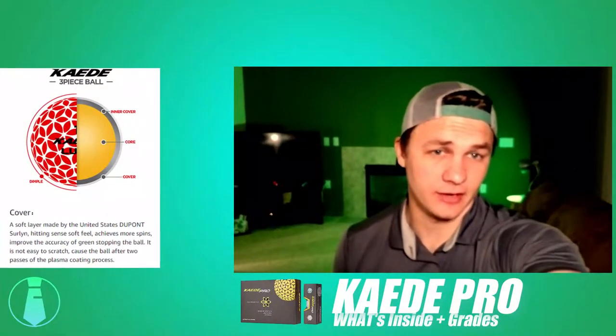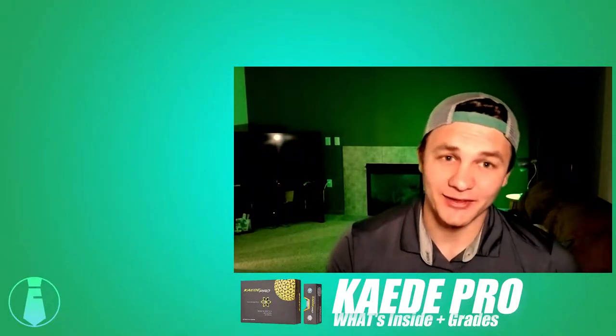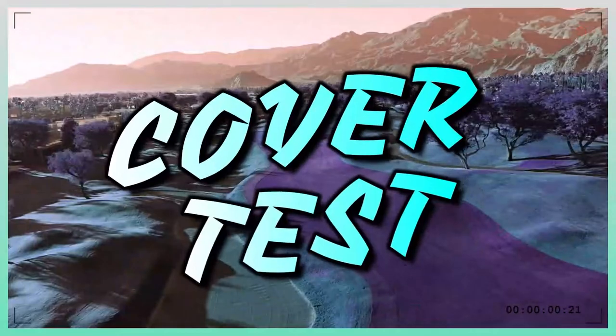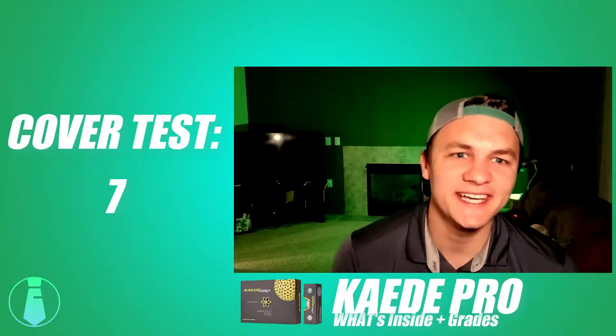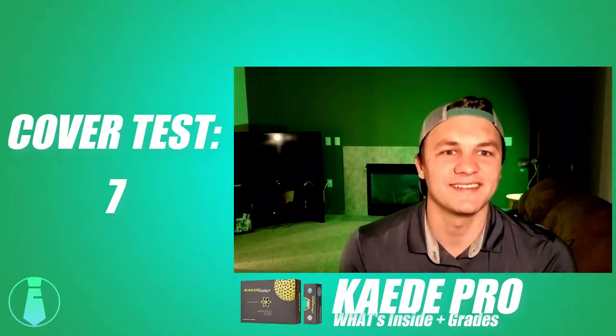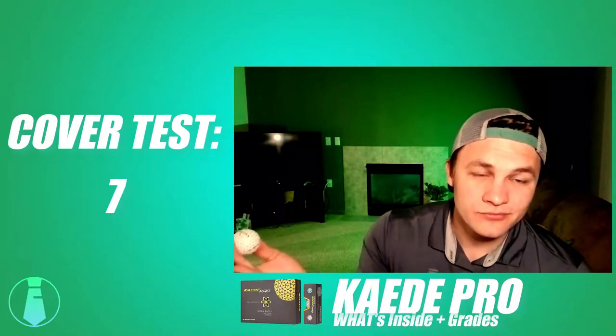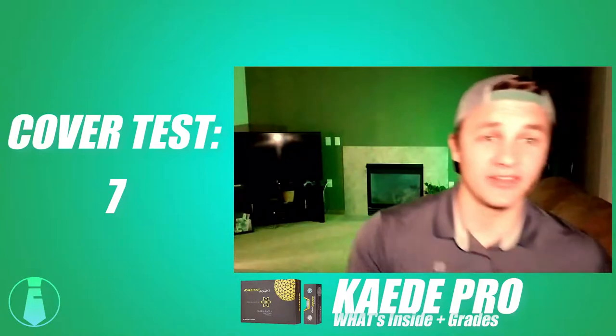Since it's only a two-layer golf ball, it doesn't have that cast urethane cover that you want for control around the green. The cover test went fine for its purpose, but I can't give it a nine because it's not a urethane cover. I think a seven is fair — it was pretty durable and consistent.